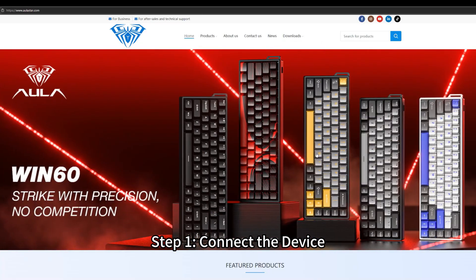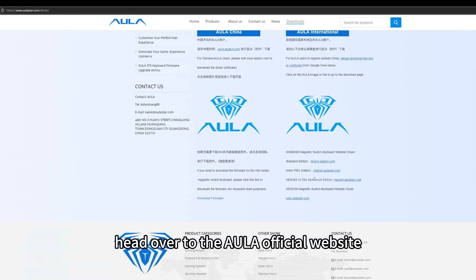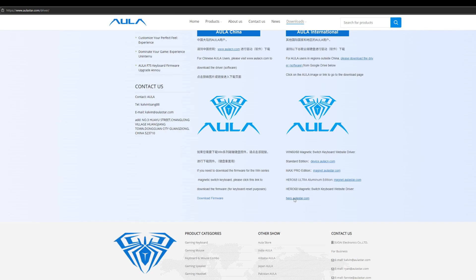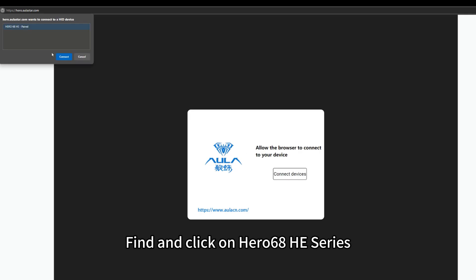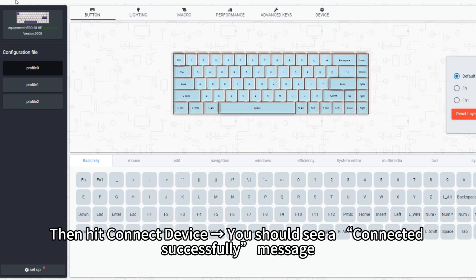Step 1: Connect the device first. Head over to the Aula official website. Click on Web Driver in the top menu. Find and click on Hero 68 HE Series. Then hit Connect Device. You should see a Connected Successfully message.